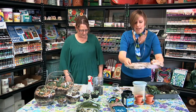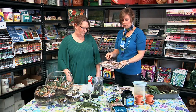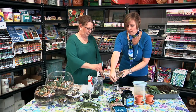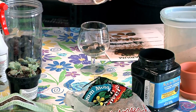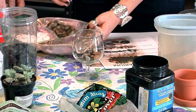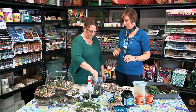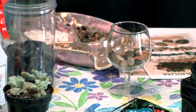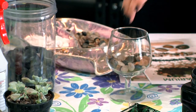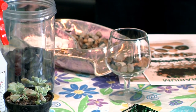The next layer is some larger pebbles — we have white ones and just some natural stones. Sprinkle a little in the bottom. Again, this is another layer of air.